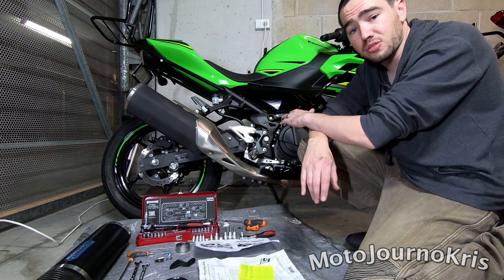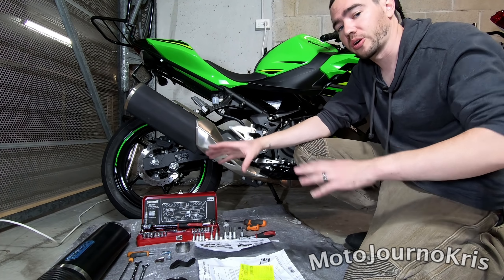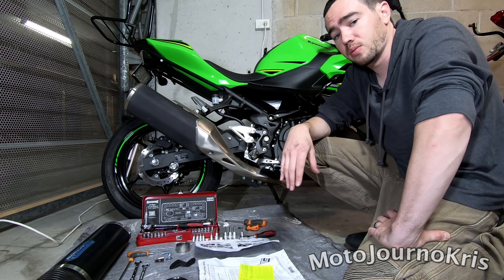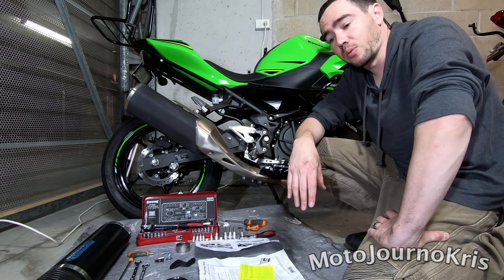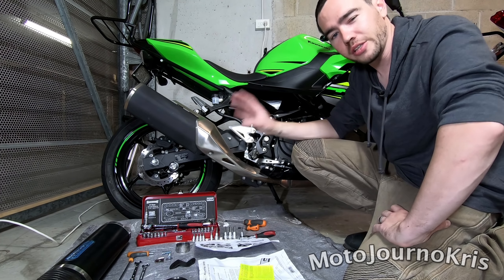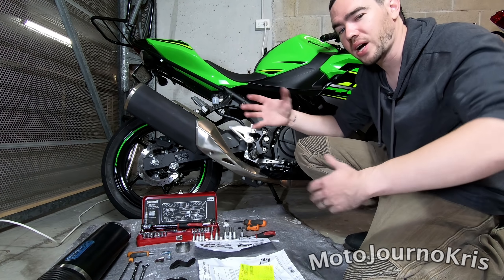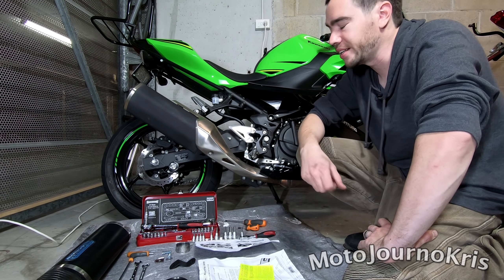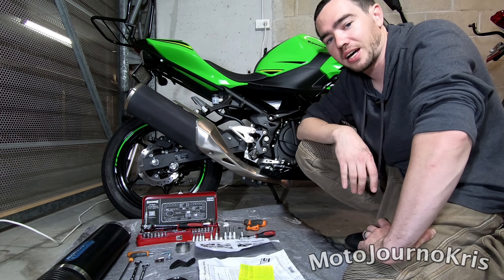And I reckon if you've got a black Ninja 400, it's gonna look even hotter. I love the KIT edition, so I think it's gonna work really, really well with that. But the main thing is just giving a bit more exhaust note, looking a little bit nicer and just giving the bike a little bit more character because it is very, very quiet as standard unless you're really revving it hard.